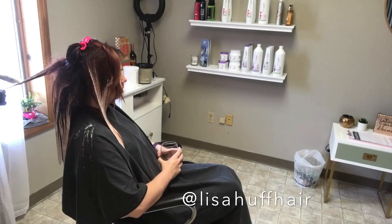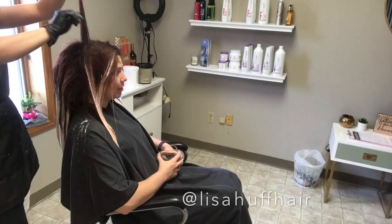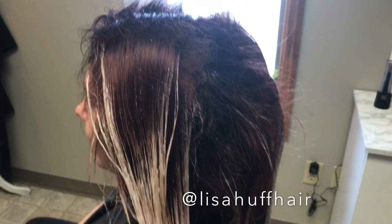I touched up her roots with Matrix 3VR with 10 volume. I am lightening her ends with Wella Freelights and Redken Freehand with 40 volume and Olaplex. I am just painting in V-shapes, focusing on lightening her ends. Here is a glimpse at my placement — you can also see exactly how I do this in my root retouch plus balayage video, which I will link down below.